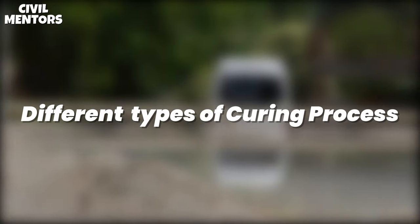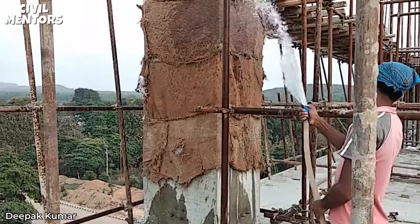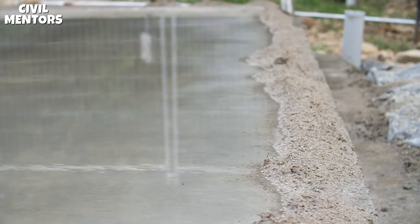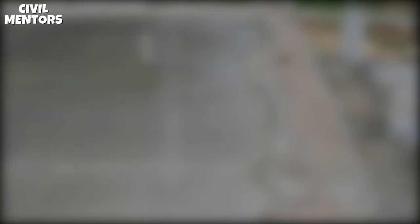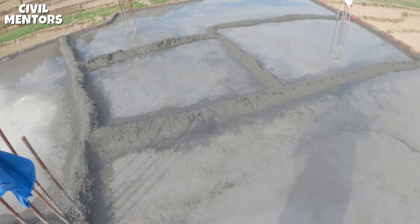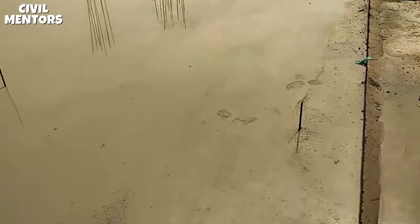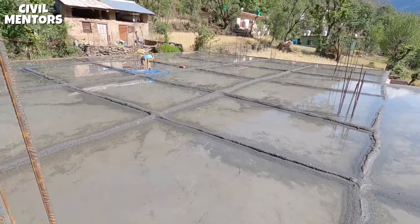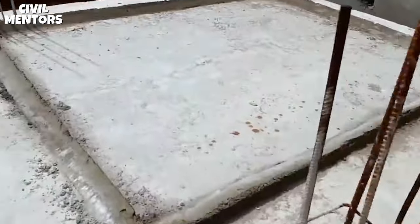Now, let's talk about the different types of curing processes. There are several methods of curing concrete, each with its own benefits and limitations. The best method for your project will depend on factors such as the size and type of structure, the weather conditions, and the resources available. Number 1: Ponding. This is one of the simplest and most effective methods. It involves creating a temporary pond around the concrete, keeping it moist and preventing rapid evaporation. This method is often used on flat concrete surfaces and requires little ongoing maintenance. However, it can be difficult to maintain the water level during periods of high evaporation.